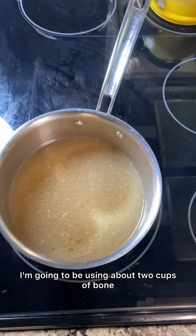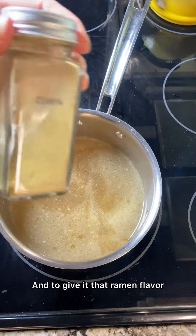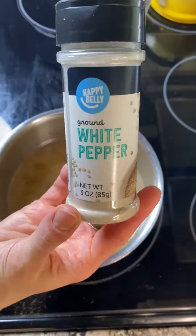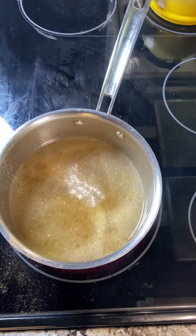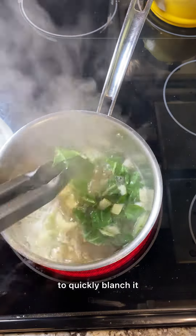I'm going to be using about two cups of bone broth for each serving, and to give it that ramen flavor I'm going to be adding in a dash of gluten-free soy sauce, some cumin, and a small dash of white pepper. Bring the broth up to a boil and then we're going to add in our bok choy to quickly blanch it.